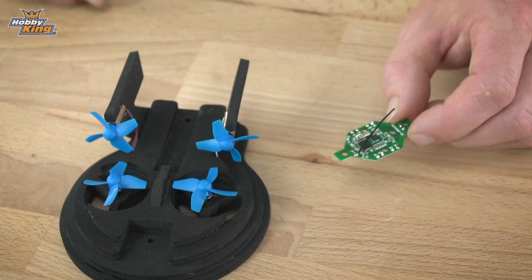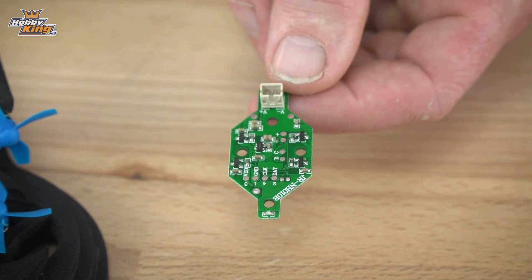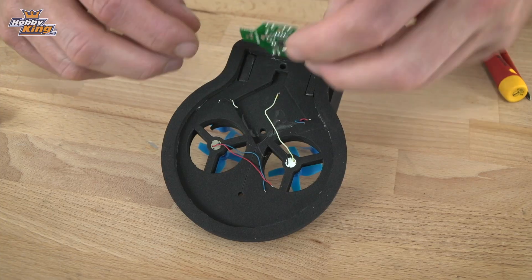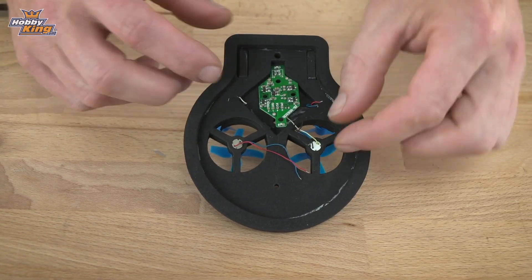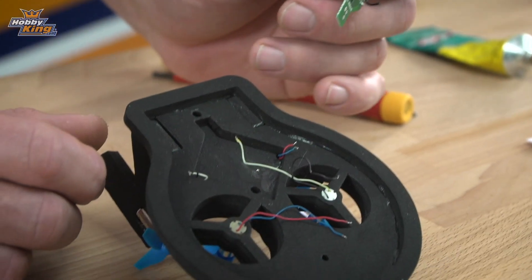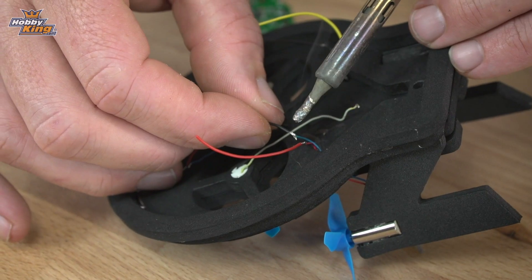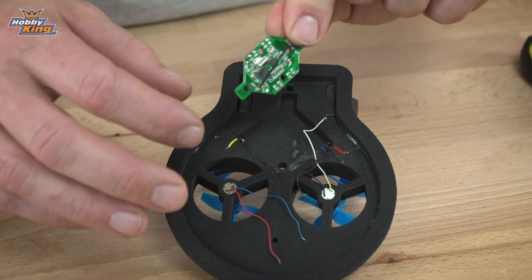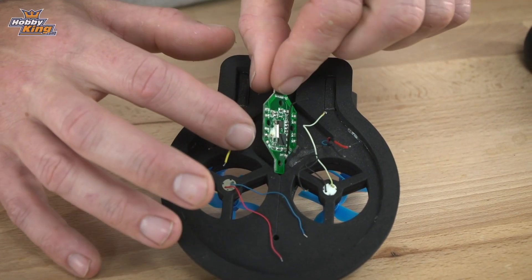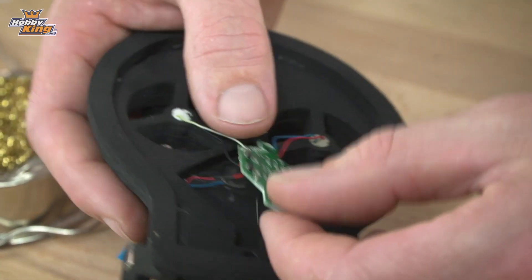The next step is to prepare the circuit board to go into the frame. Because we're going to use different batteries instead of the original Blu-Ren battery, we're going to remove the original connector from the board and solder on a different connector. Now that we've removed that connector, we place the circuit board into the frame and connect each of the motor wires back to its original position on the side of the board. These wires for the rear motors look a little short, so first I'm going to extend them a little bit. Now that the wires are extended, I'm going to start soldering the motor connections back onto the board.